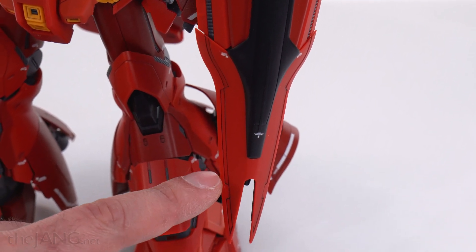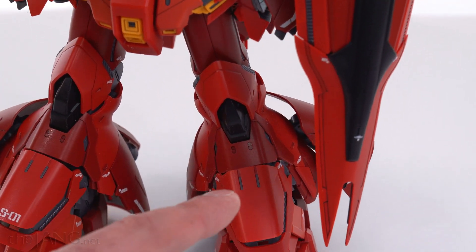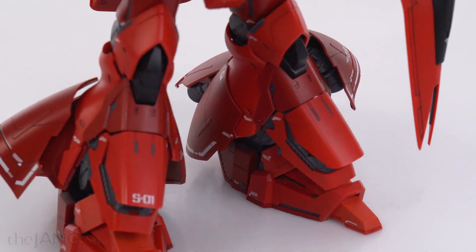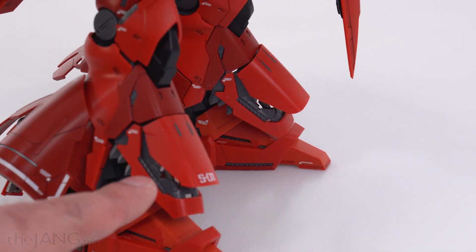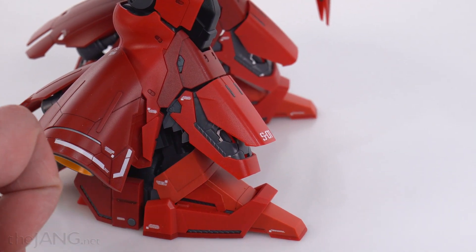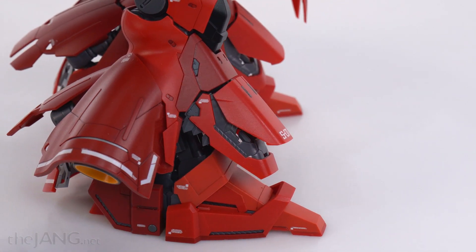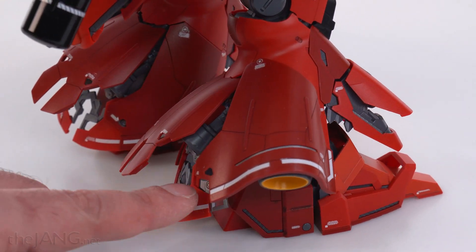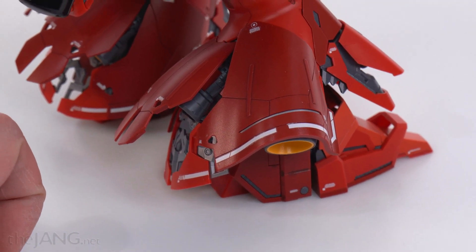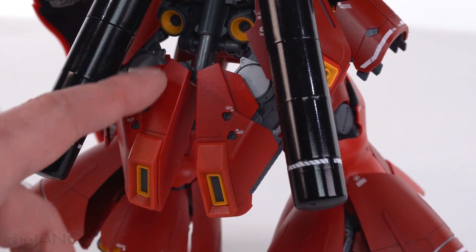Some lines down here had to be rescribed because they were really bad — they just weren't holding ink at all. The lower parts of the legs open up more than anything on this and have a whole lot of inner frame detail. I did just a tiny bit of dry brushing to get just a little bit of the detail to show up more. There are rocket nozzles, vernieres underneath all of these spots — lots of boosters. All this opens up on the back.